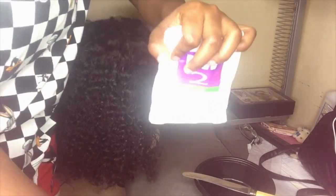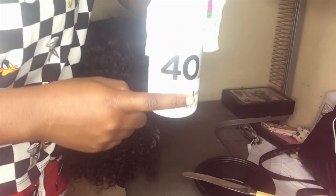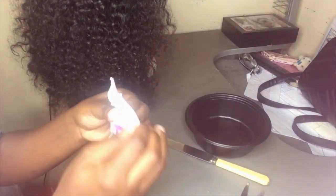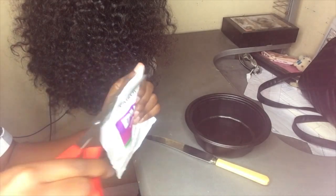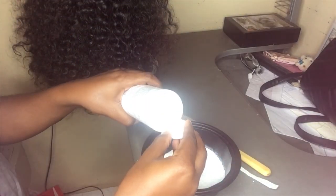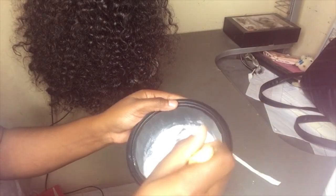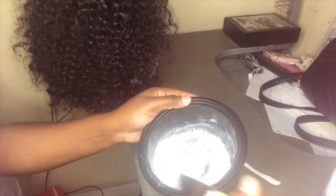First you're going to need your bleach powder and your developer. I got a 40 but I did want a 30. You want to ensure that you're not taking a lot of the developer because you don't want this to be saggy. You guys see me mixing this.